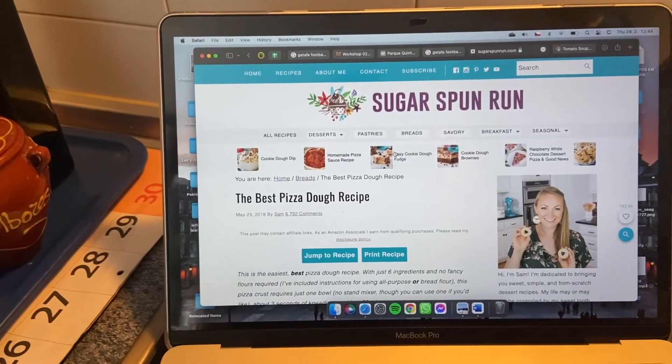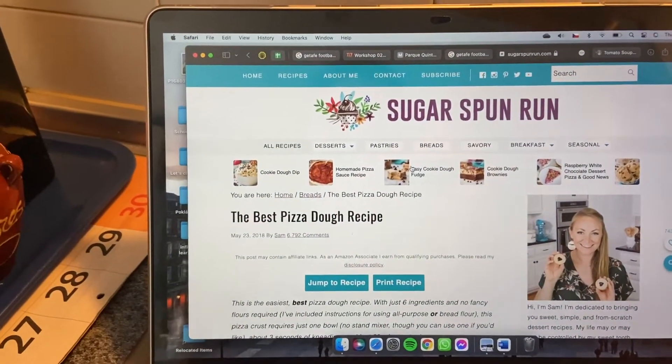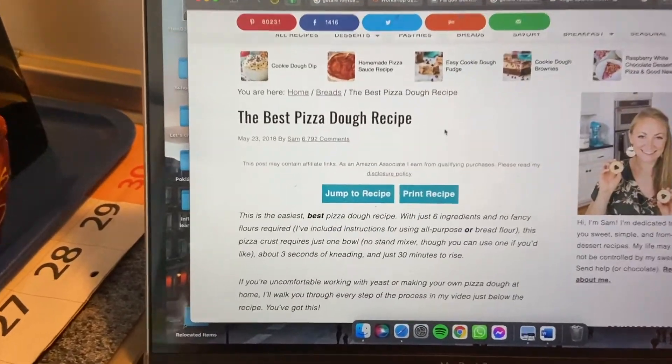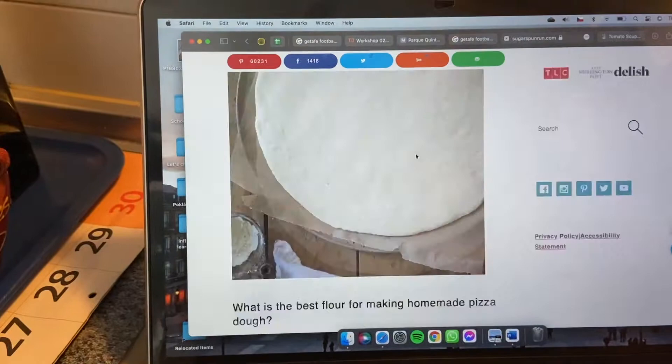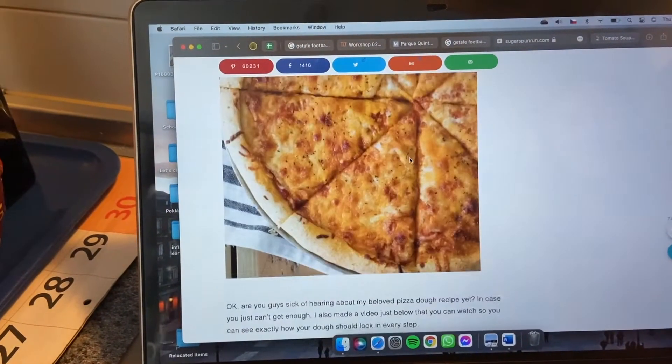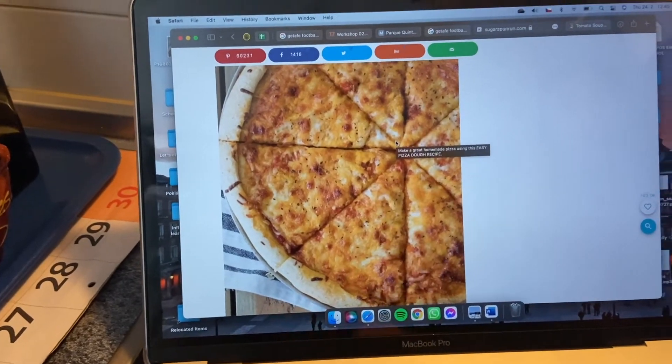So when we were looking for a recipe we discovered this website — I think it's called Sugar Spots — and it's called the best pizza dough recipe and it should look like this. It's really tasty so we're gonna attempt that.